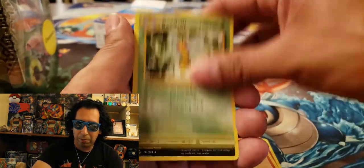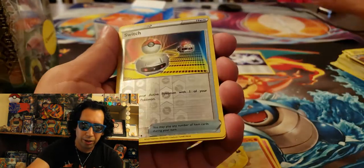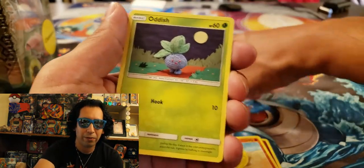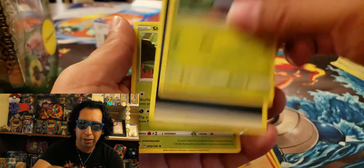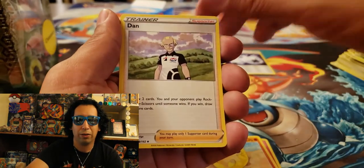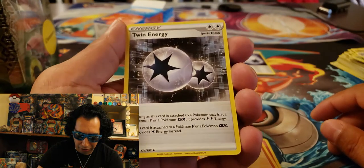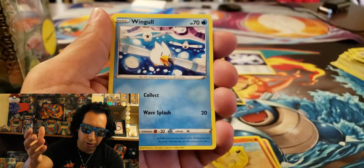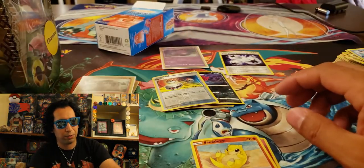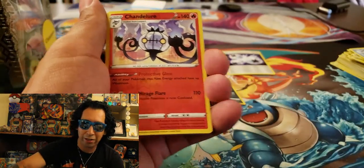Alright, into a Beedrill as the rare from the Evolutions pack. A Sharpedo. A Reverse Holo Switch — that is also from Sword and Shield. An Oddish. Darkrai Energy. There's a Shuckle. We got Dan the Man. We have a Twin Energy, also from Rebel Clash. There's a Wingull. And into another stack — we'll just grab the rest of these. All those good cards are at the end, so there will be a grand finale.